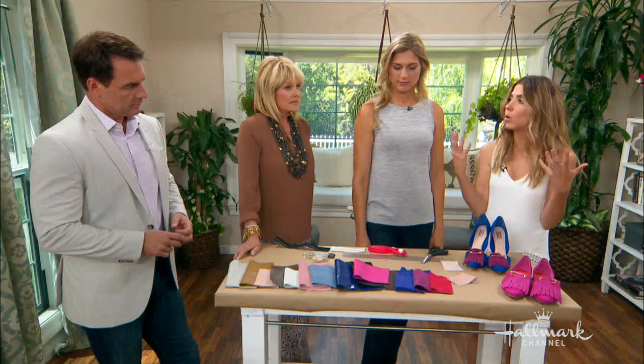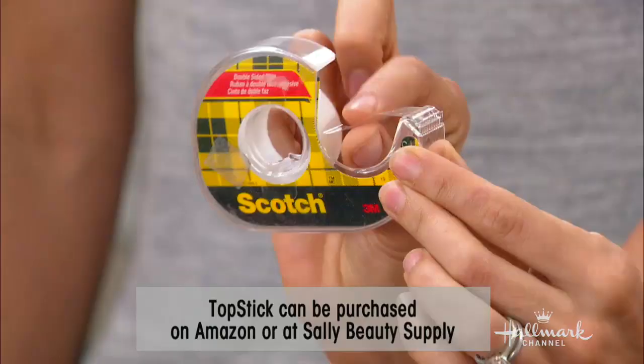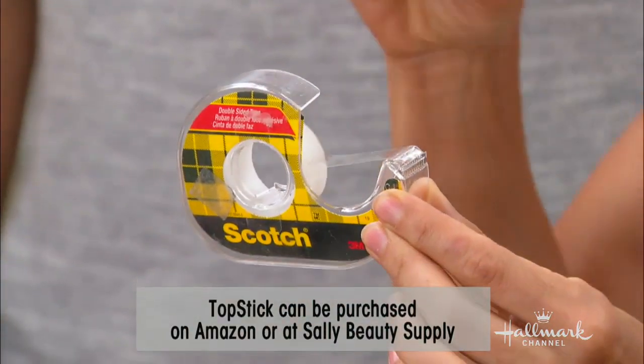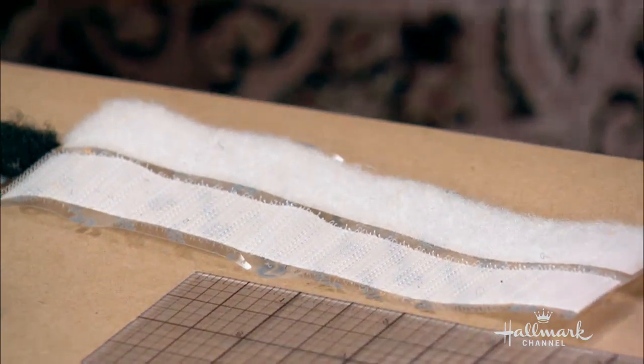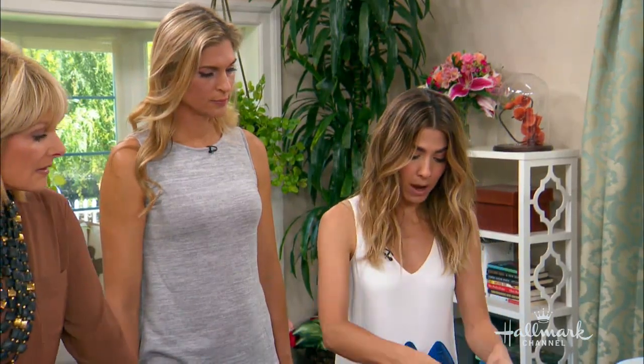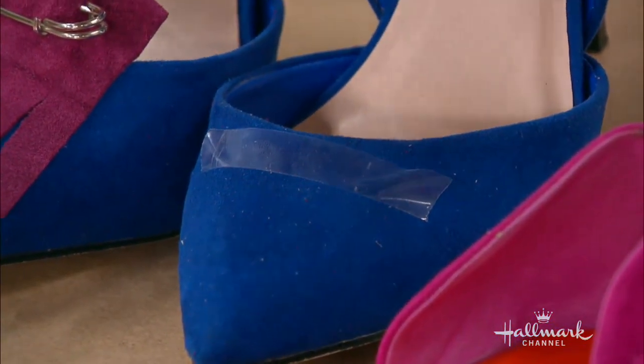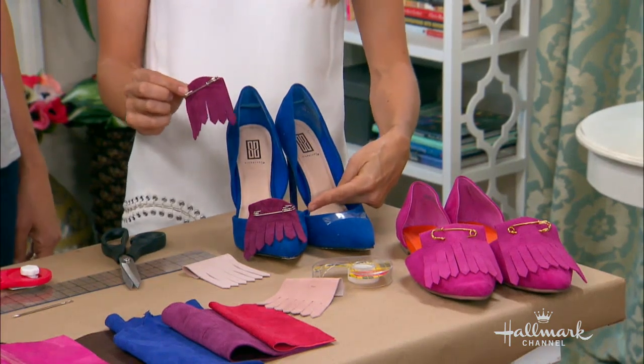Now, the way that you apply it, there are two things you can do. One would be Topstick — it's double-sided tape but it's really strong, and you can get it on Amazon or Sally's carries it. Another option is 3M double-sided scotch tape. Or if you want to make them interchangeable, you could use double-stick Velcro so you could swap colors. Basically, the final step: take your tape, put it right on the base of your shoe, then take your little loafer piece.